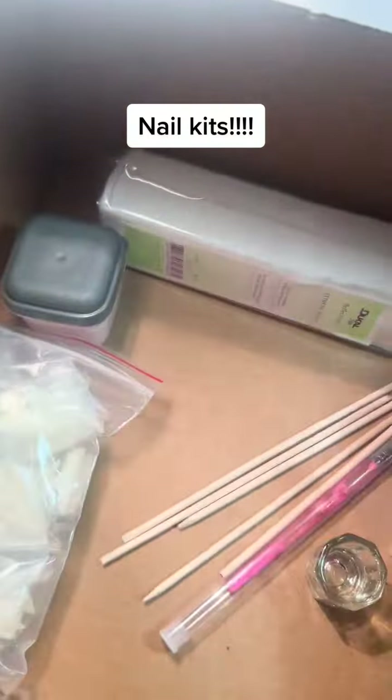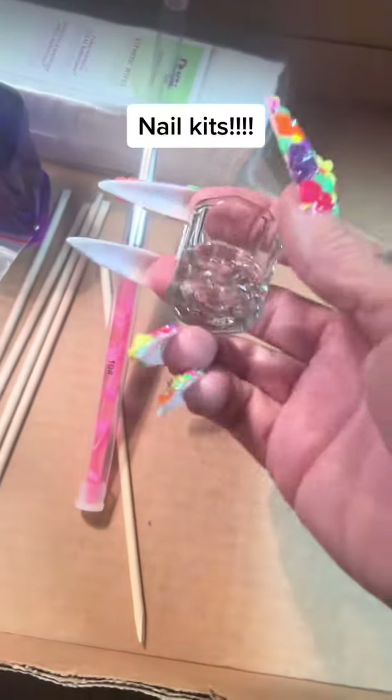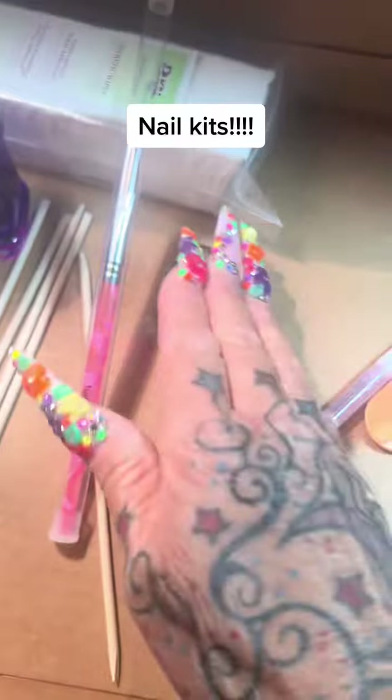You're going to get a size 10 acrylic brush. It's not the best brush in the world, but it's perfect to start with — I used it before, and it's not a bad brush at all. You're also going to get a dapping dish, which everybody needs.